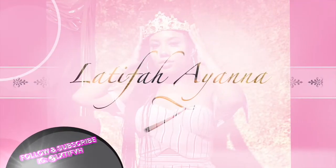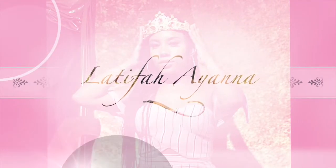Welcome back to my channel, my name is Latifah Ayana. I have been missing for three weeks, and that's horrible to me. I feel like I need to post videos consistently all the time.